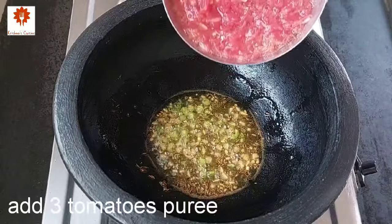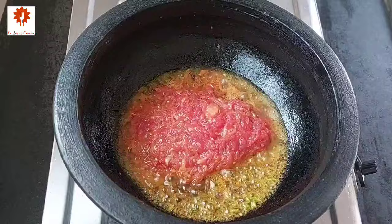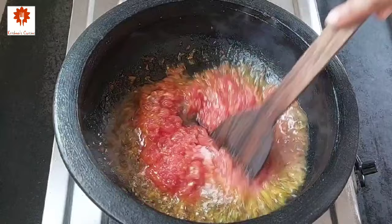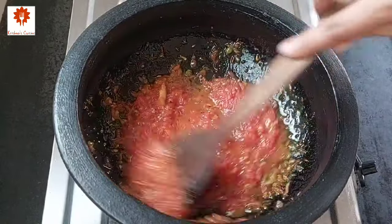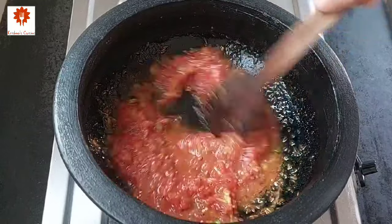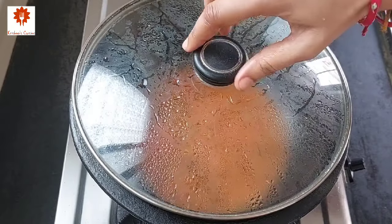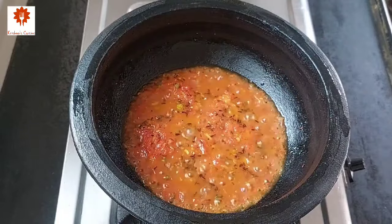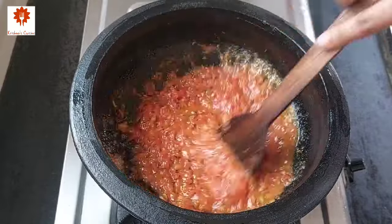Saute it for half a minute on low flame. Next add 3 tomatoes puree and salt as per your taste. Mix and cook it for 2 to 3 minutes on low flame. After 3 minutes mix it again. I have listed down all the ingredients with their measurements in the description box below. You can refer it.